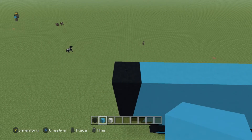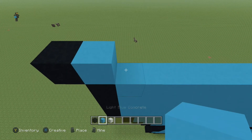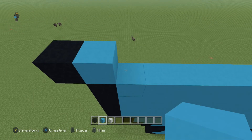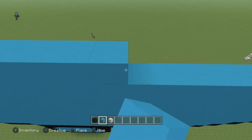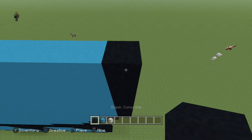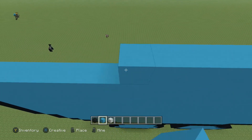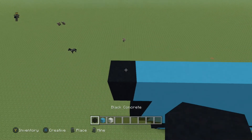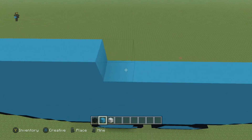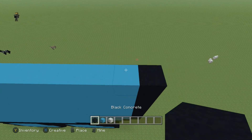Next row, come to the end and place one blue, place a black to the left, then to the right do 28 more blue (a total of 29) and one black. The next two rows are gonna be exactly the same as the one you just did, so you'll have three rows that are the same.